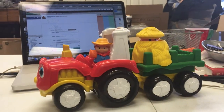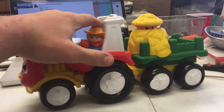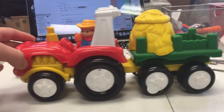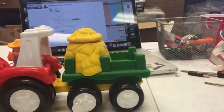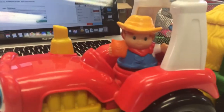This is the Fisher-Price Little People Town Pole Tractor. The little pig pops up and down out of a bale of hay. The farmer has some wheat in his hand.